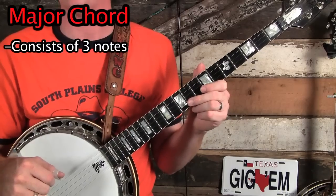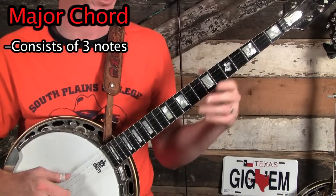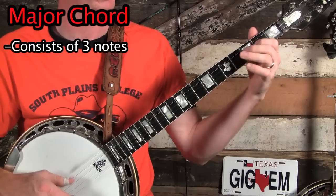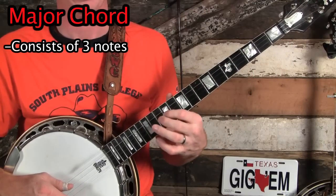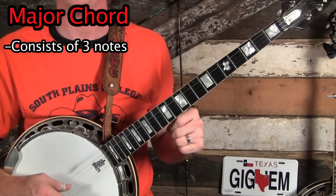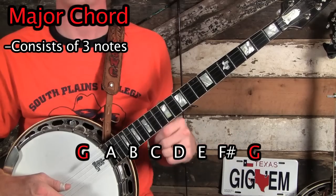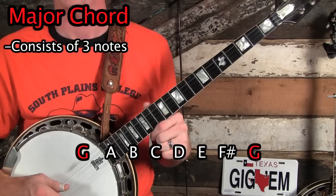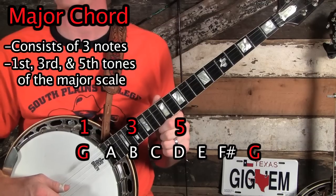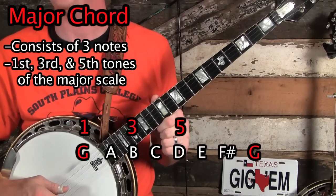Let's talk about what a major chord is. A major chord consists of three notes. So let's continue to talk about the key of G. We have our G major scale. Like in the video before, that is made up of seven tones before you reach the root tone again. Now if we have those seven tones lined up — G all the way back through the next octave of G — we are going to take our first, our third, and our fifth tones, and play all three tones together. That will create a major chord, the G major chord.